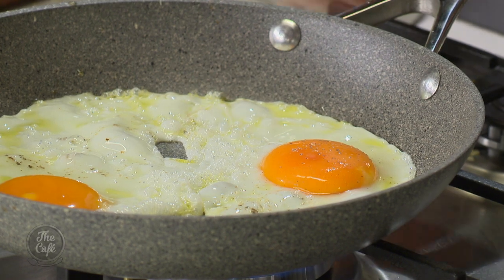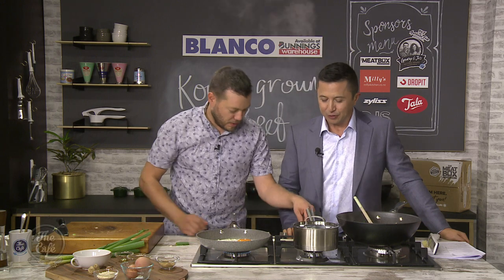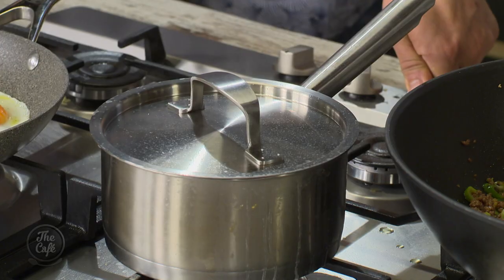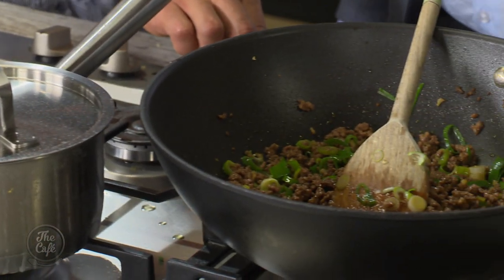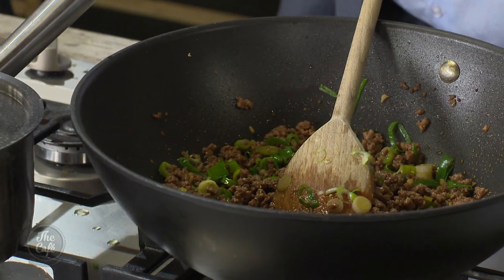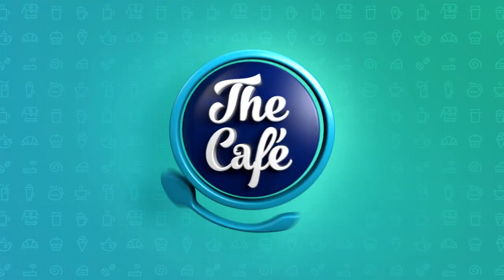Things are smelling good. Eggs are coming along. Anything else we need to do? We're just waiting for the rice — it's an absorption method and it's nearly there. About five minutes off and that is it — everything's ready before the rice. You can also use microwavable rice and then it's really fast. I can smell all the flavours — you're going to love it if you try it at home. If you do, let us know — take a photo and put it on our Facebook page. Looking delicious! It smells great.